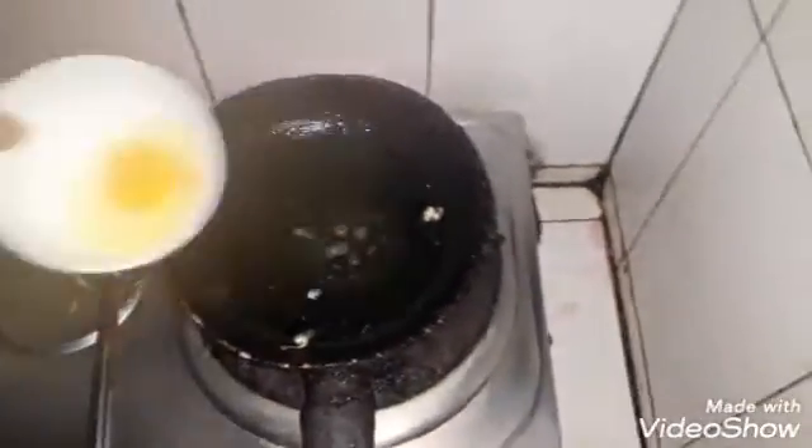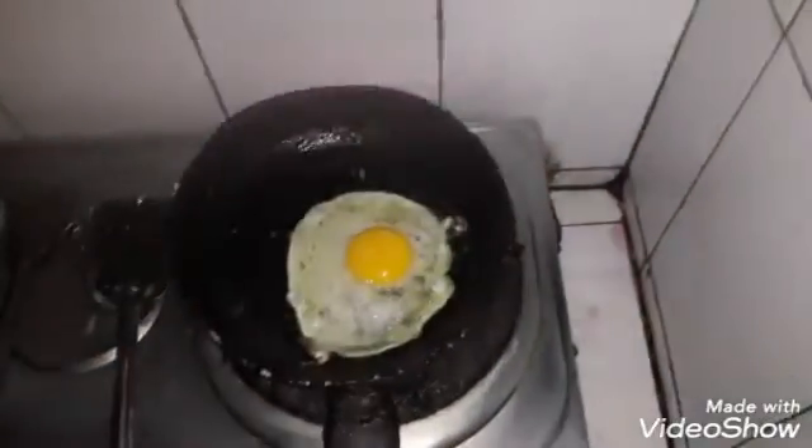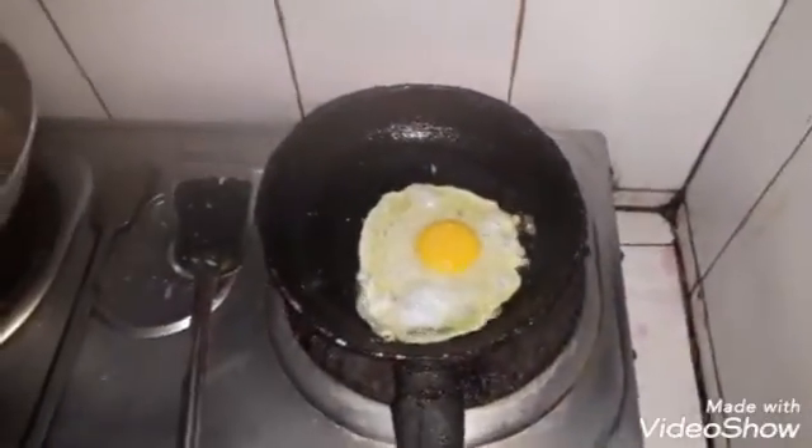Let's add some salt. This is a good salt. When we add salt, we add some salt.